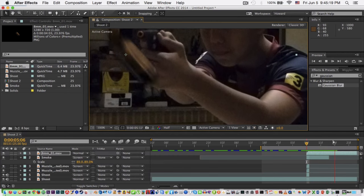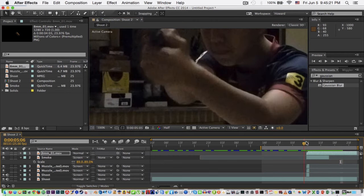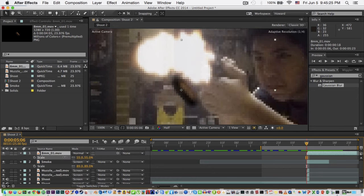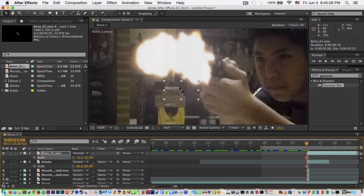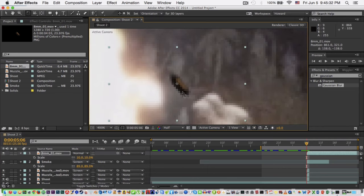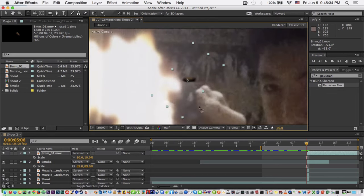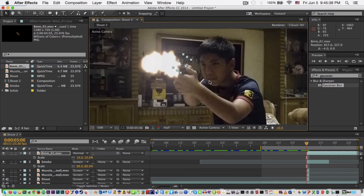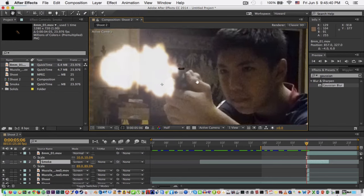You can see it rotates like that. Make it smaller to start, then put it right on your muzzle flash position. Rotate it right there — now you can see it.